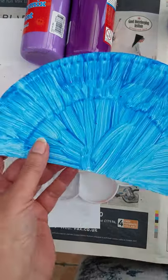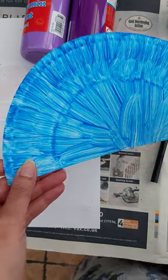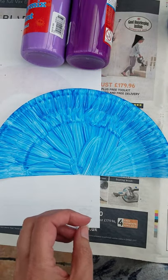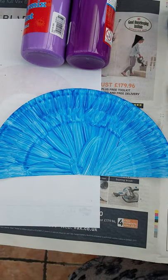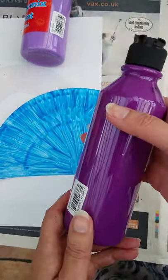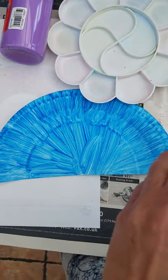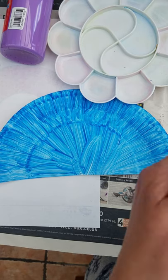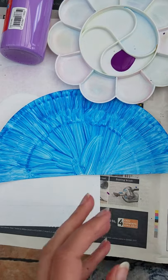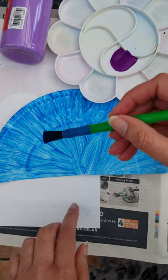So this paper plate — half of it — has all been painted and it's all dry, so now we can do the next stage. For that, I'm going to use the dark purple — just ready-made paints, anything you've got really, it's nice and easy. Whatever you've got at home; in these times it's difficult to go out and buy things.